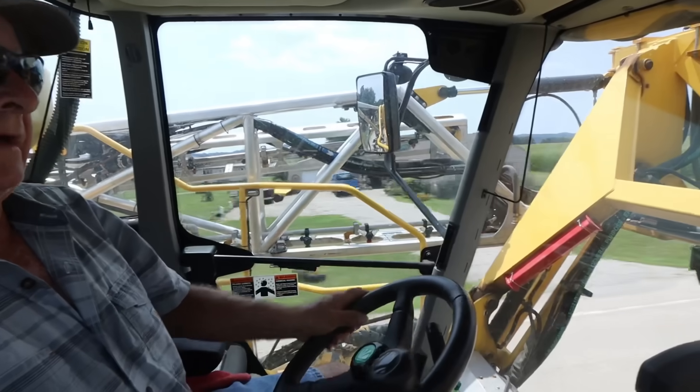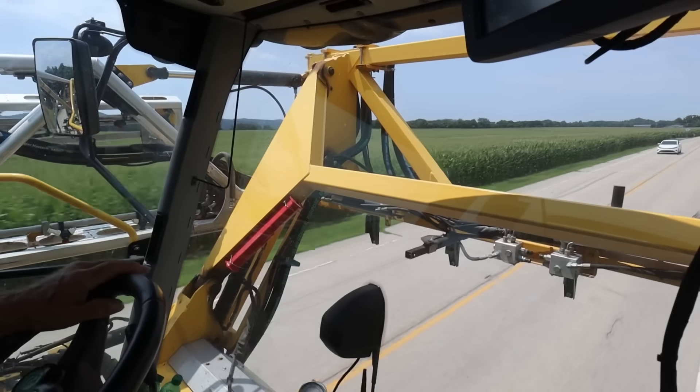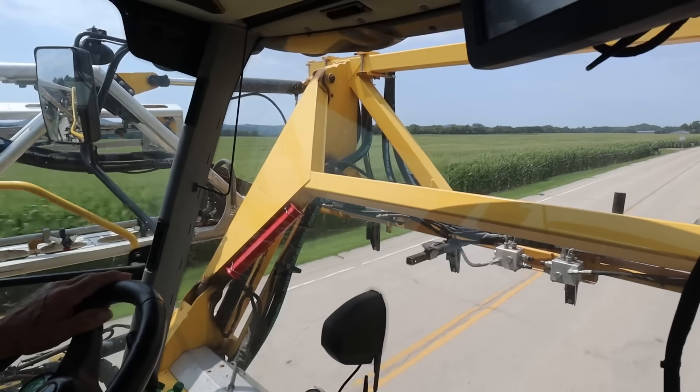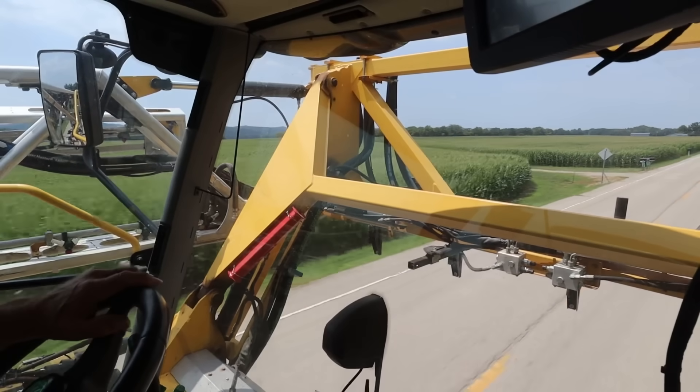Okay, here we are today — Monday — we're going to spray some beans with some fungicide. We've got to go up a road about three or four miles here and load it up. Well, it kind of clouded up a little bit like it rained, but I thought I'll take a chance if I have an hour on this dry. I'll spray it. But we definitely need rain.